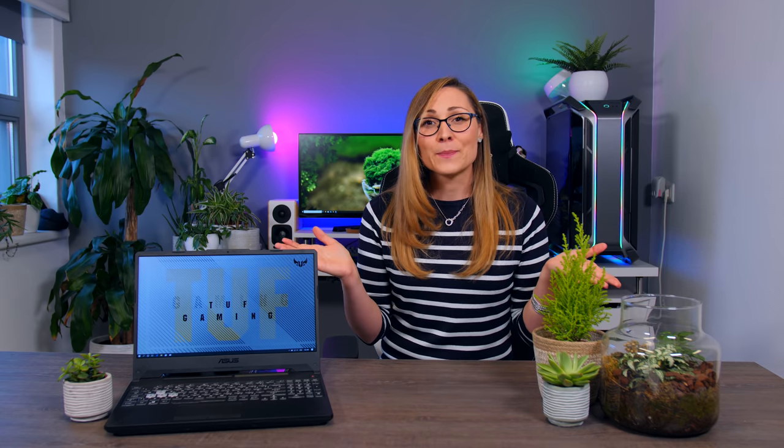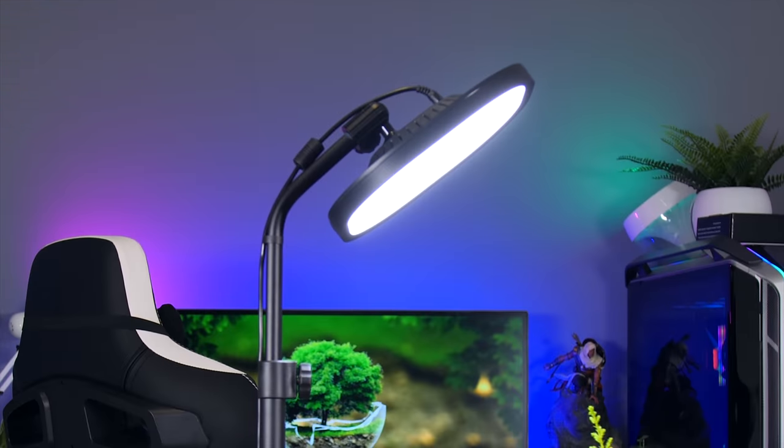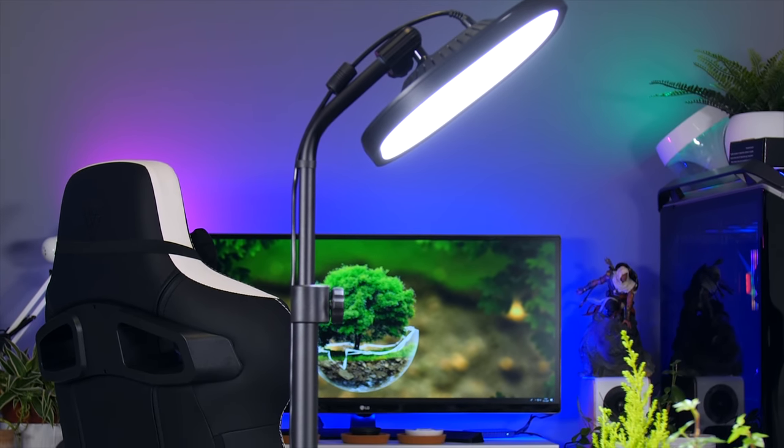This laptop is pretty much one of the most — if not the most — interesting affordable gaming laptops on the market currently, but it's not perfect and there are still some things to consider before running to the store and getting one. This video is brought to you by the Elgato Keylight Air.